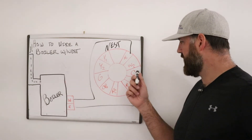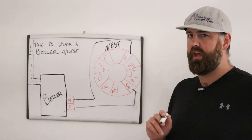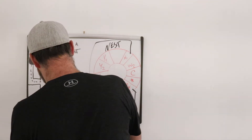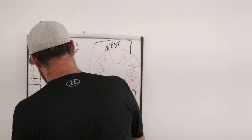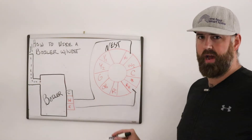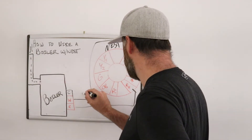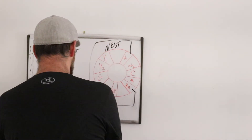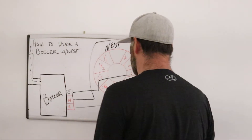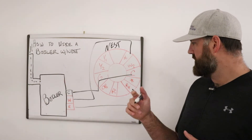Now, if after installing the Nest you get a low power error or it's not charging, that may indicate you need a C wire. Some boilers have a third C terminal. If you're having a low power issue, all you would do is connect the C terminal on your boiler with a wire to the C terminal on the Nest, and you'd be good to go.